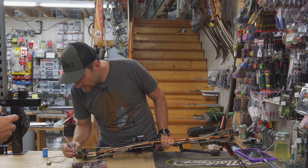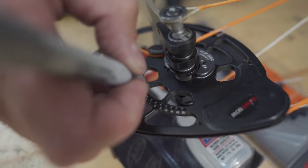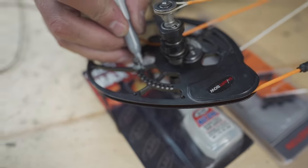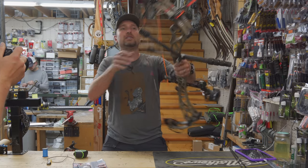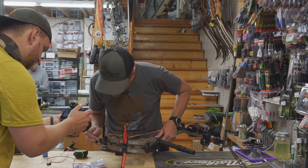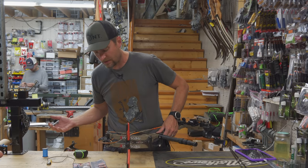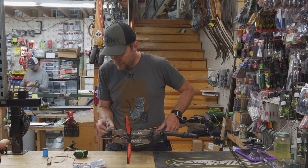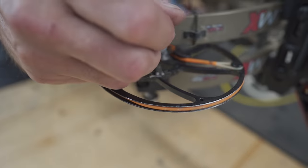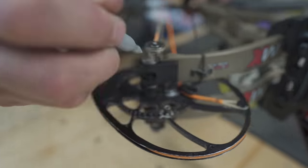Just for reference, let's circle my draw stop and my cam in case your draw stop falls out — you know which hole you were in. This stuff all comes off with acetone, so if you decide to change it later, you can always wipe it down and put it back on. But there is no question which hole you had it in if it falls out. Same thing with your mod: draw around the edge of your mod. If it rotates and comes out, you know exactly where it was.